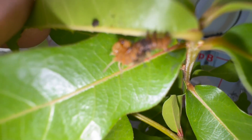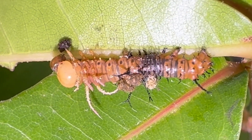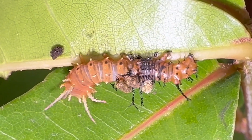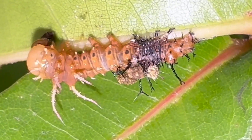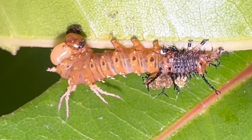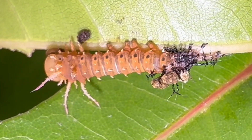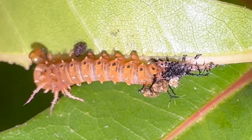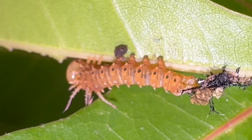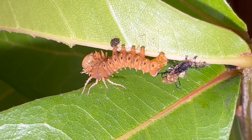Okay, let's see if we can get a clip of this. Alright folks, so that's it — our Imperial Moth caterpillar has fully molted into the next instar.